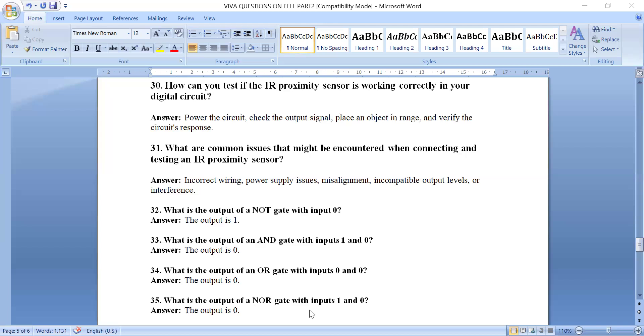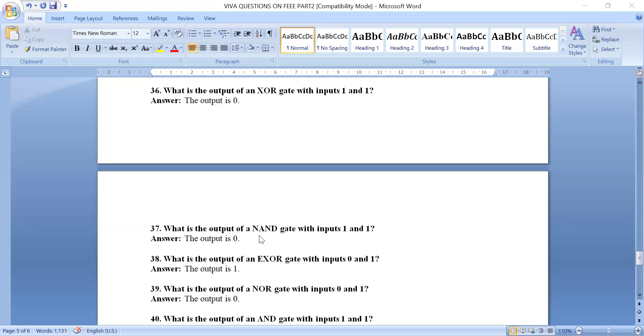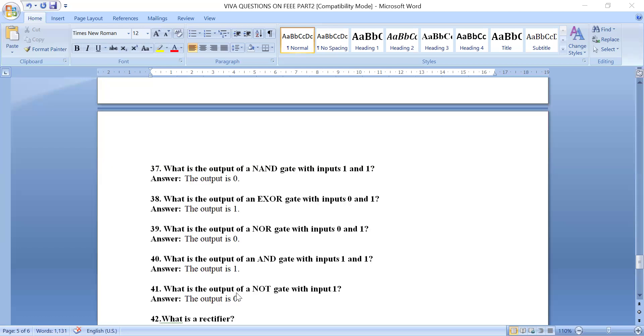What is the output of a NOR gate with inputs 1 and 0? The NOR gate is the opposite of OR, so the output is 0. What is the output of a NAND gate with inputs 1 and 1? The NAND gate is the reverse of AND, so the output is 0. For XOR gate: if inputs are different, output is 1; if inputs are same, output is 0. NOR gate with 0 and 1 gives output 0.